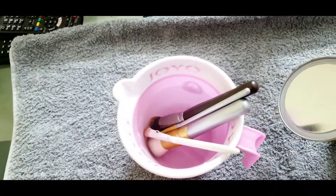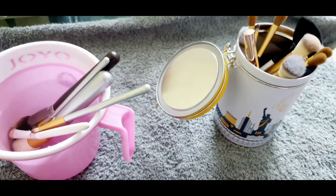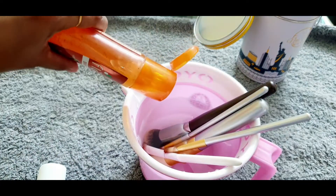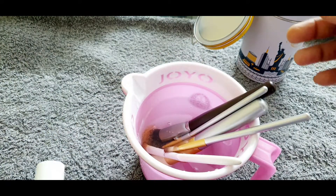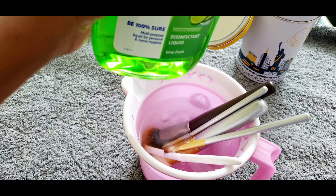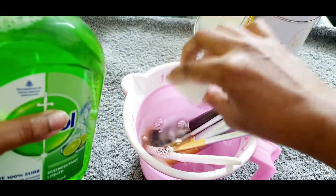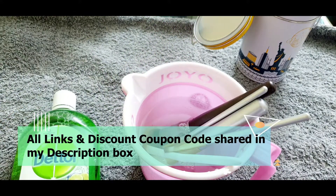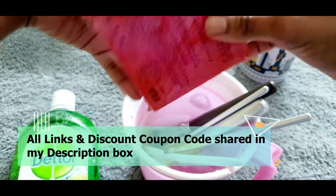I am just dipping these brushes so that whatever foundation or eye shadow I have used will soak and loosen. Then I am adding one or two spoons of my body wash and a few drops of Dettol liquid, so that if any germs are there they will be cleaned out — that's what the Dettol is for.